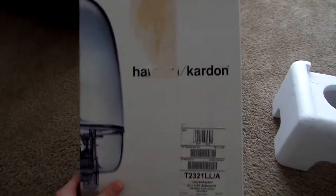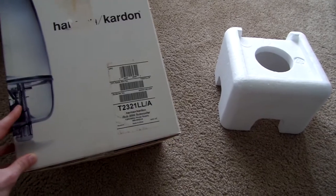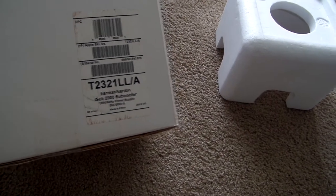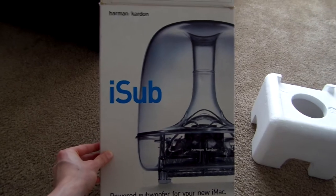No manuals, nothing else in the box. Oh, that noise — that's the foam sliding down. That scared the hell out of me. Let's take a quick look at the box now that I've got everything out. It's in rough shape, if I'm honest. Harman Kardon iSub 2000 subwoofer.